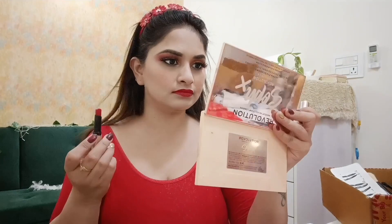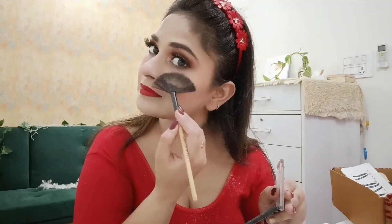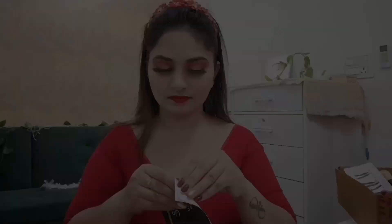I applied Swiss Beauty matte lipstick, which is a beautiful color. After that, I applied a Wet n Wild highlighter on the highlighted areas, because this is a special bridal makeup look suitable for party functions.